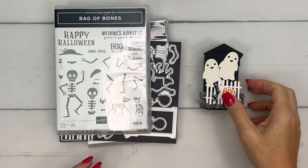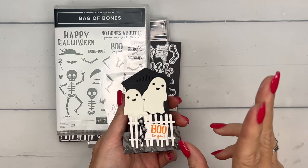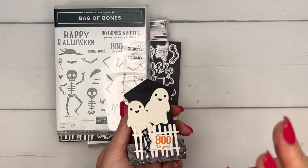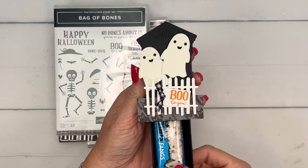Hey everybody, Erica Sirwin here from Pink Buckaroo Designs. I've got another fun Halloween treat for you. This is the second Halloween treat video — I'll have four this week, so make sure you click the link here on YouTube and go back to my blog. There will be two different blog posts with Halloween treats. This is a tombstone slider box.